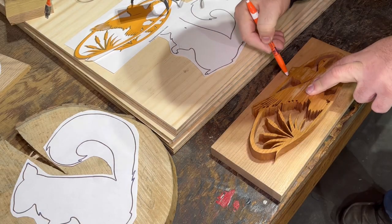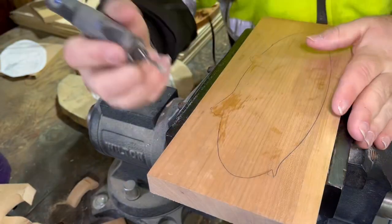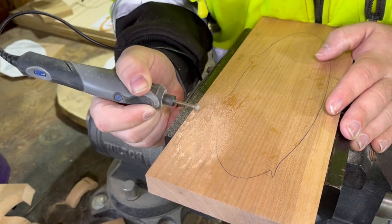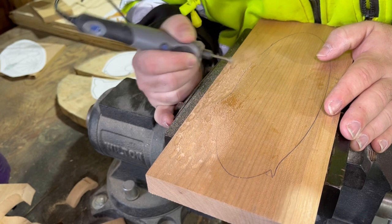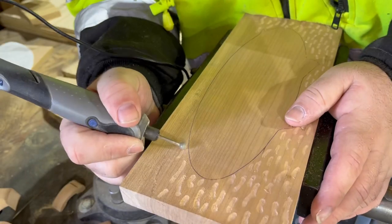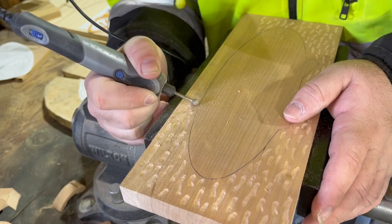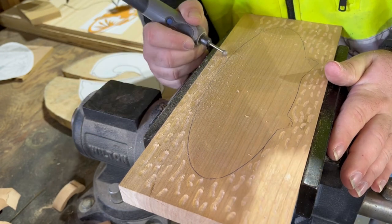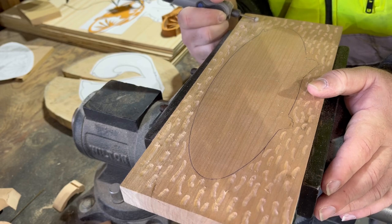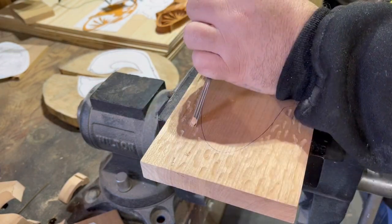Right here I'm just tracing out the pattern so then I can do some carving on the background. I'm using the Dremel Stylo — I'm not really doing any particular spots for this, I'm just making it pretty random. Now I'm hitting it with a chisel just to give some deeper effect in some areas.